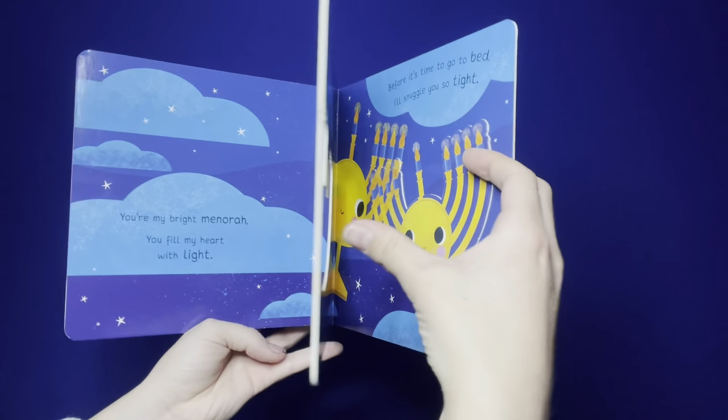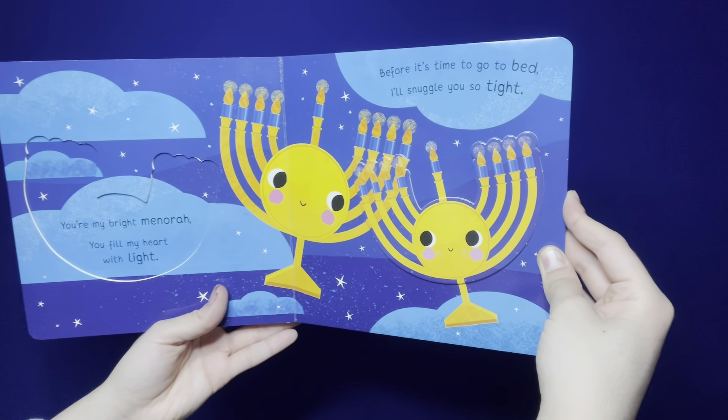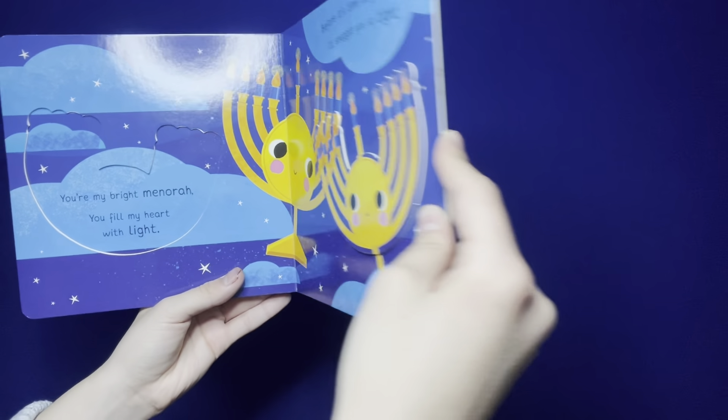You're my bright menorah — you fill my heart with light. Before it's time to go to bed, I'll snuggle you so tight. You're my little latke, and I'll snuggle you so tight. The end.